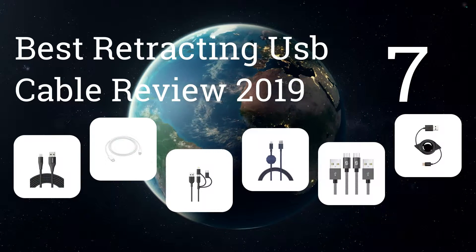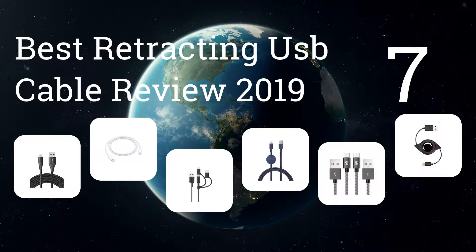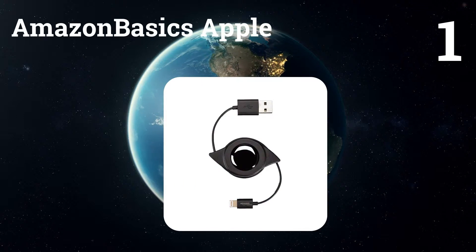We present the 7 best retractable USB cable reviews of 2019. Let's get started with the list. Number one: Amazon Basics.